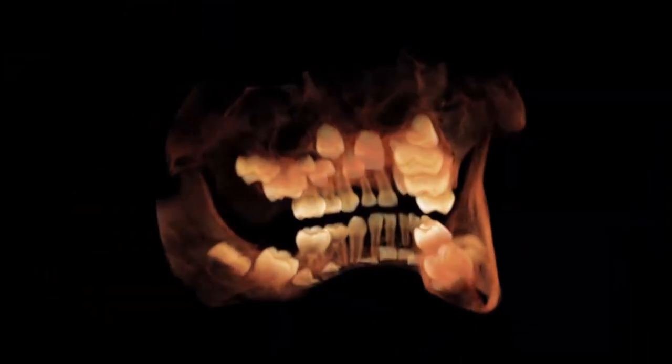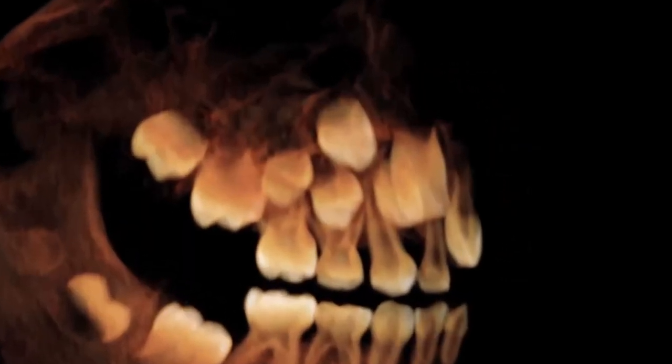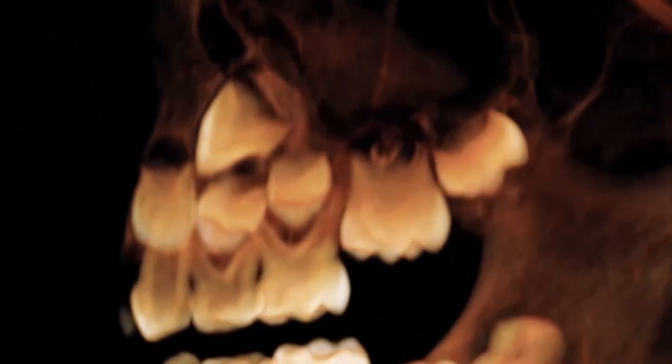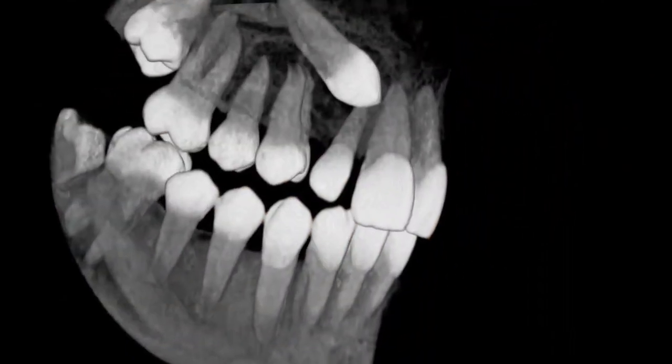The 11 cm field of view captures the entire adult dentition and provides a lower dose than the 15 cm field of view. The field of view may be shifted to frame the temporomandibular joints. The 7 cm field of view uses a high-resolution collimation system to further focus into smaller anatomical regions with the highest resolution.